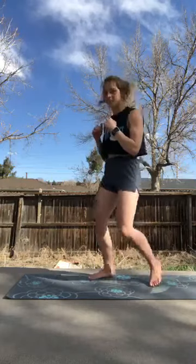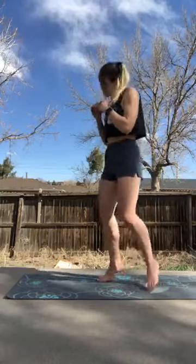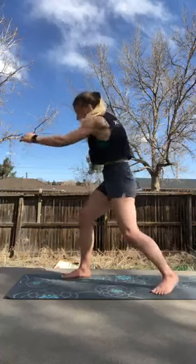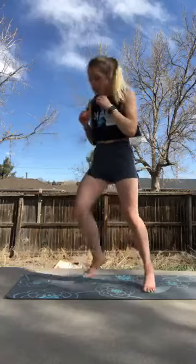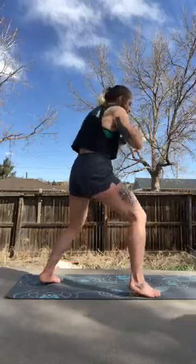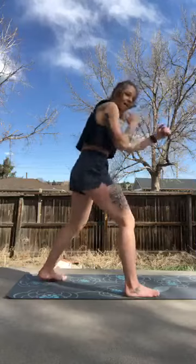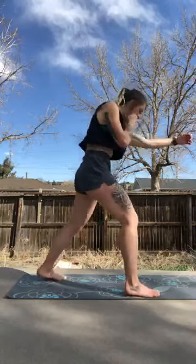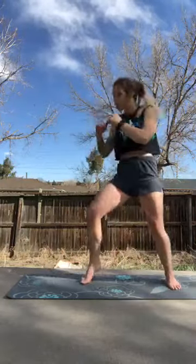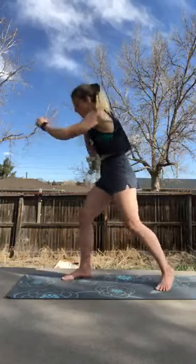10 seconds — we're going to go right into jab cross. Again, we're just warming up the body. No need to push it. Three, two, one — jab cross. Nice and easy. We're just warming up the shoulders. Nice and light. We're going to hop around a little bit, use the space. Throw a couple doubles, maybe a little bit of defense, a little bit of offense. Awesome job guys, we're halfway. Just keep bringing those punches right back to the face — straight out, straight back. If you've got a mirror, check the mirror. Move around a little bit. Last three, two, one.